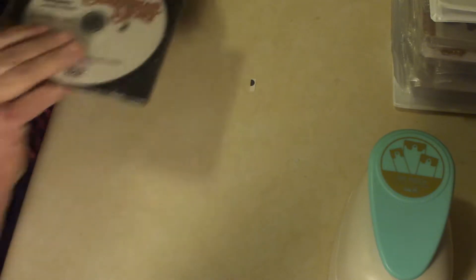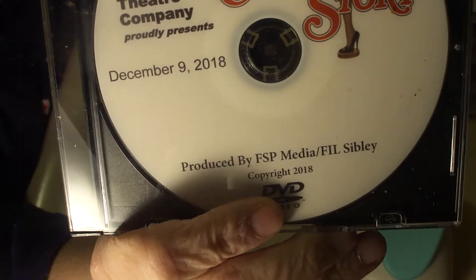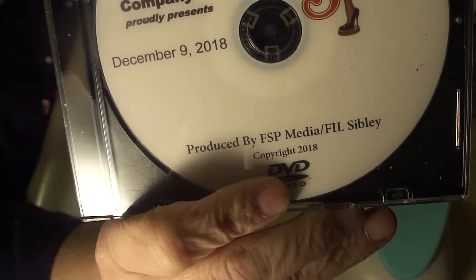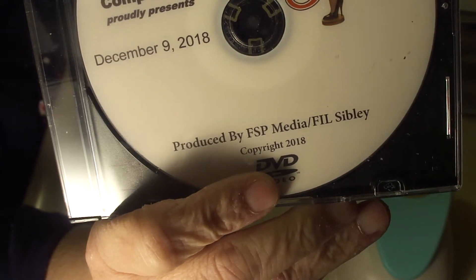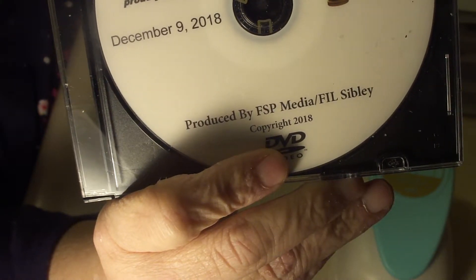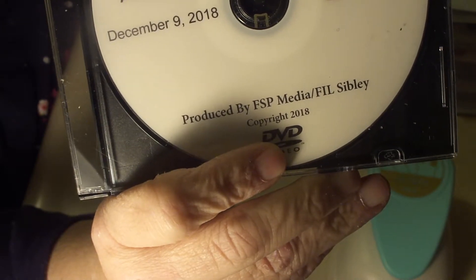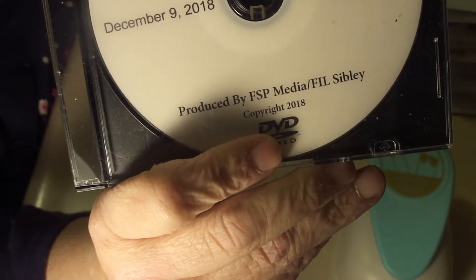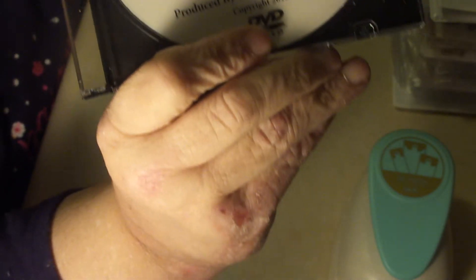And then earlier this week, we got this in the mail. This is a DVD of the play my grandsons were in before Christmas — A Christmas Story. Derek played Flick, you know, the one who gets his tongue stuck on the flagpole. And Jared played Sandy, which is supposed to be a girl in the original movie, but they made it a boy. And they were both wonderful. There's lots of scenes with both of them, and it did a grandma's heart proud.